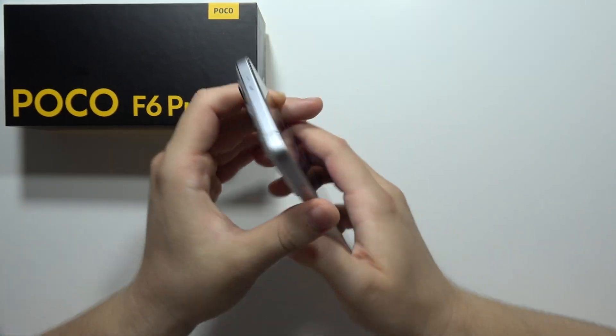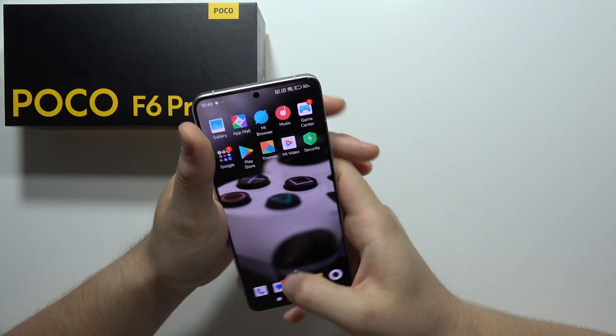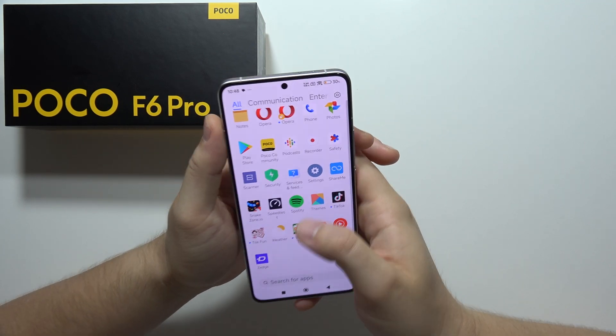Let me show you 25 amazing tips for POCO F6 Pro. We are starting from the settings.